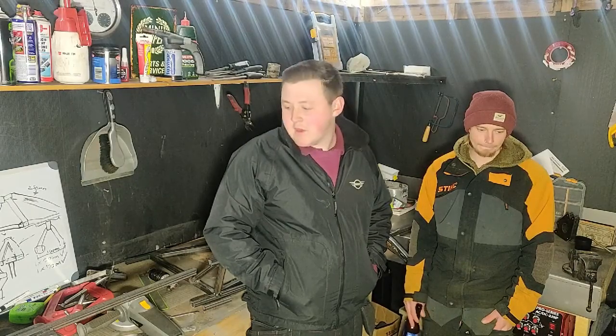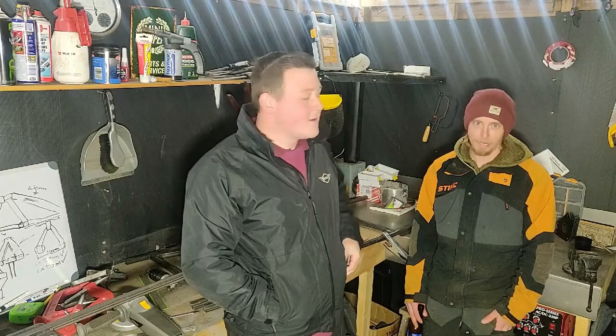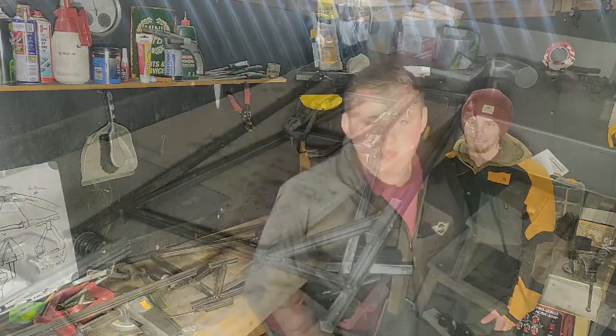Hi guys, today we're going to be starting the go-kart build — we're just going to show you what we've done so far. My name's Chris. I'm Dave. So let's get into it.